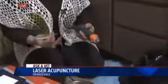Good morning, Paul and Bethany. This is an awesome new tool — amazing equipment for animals who don't like needles. We have what's called laser acupuncture.